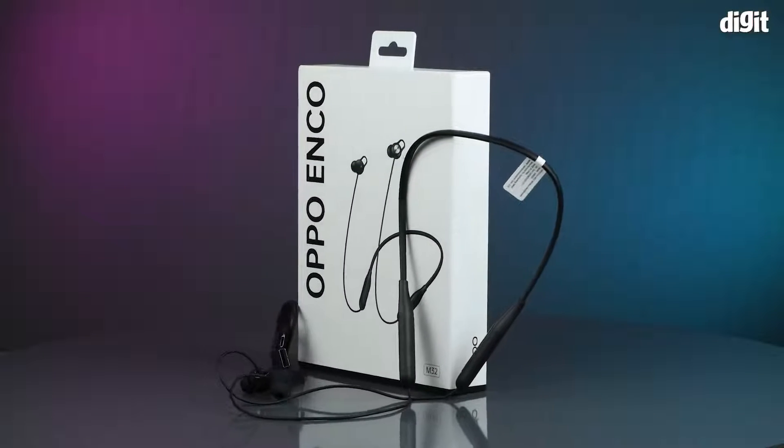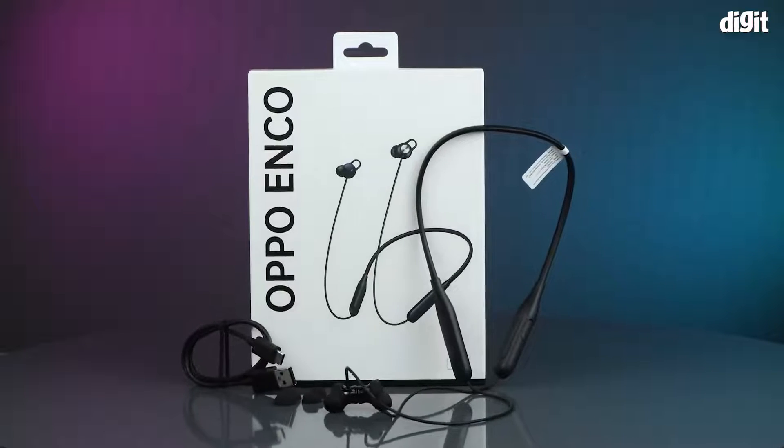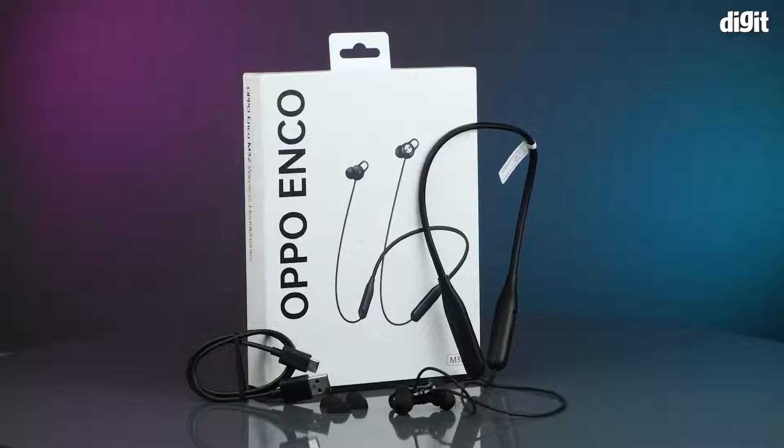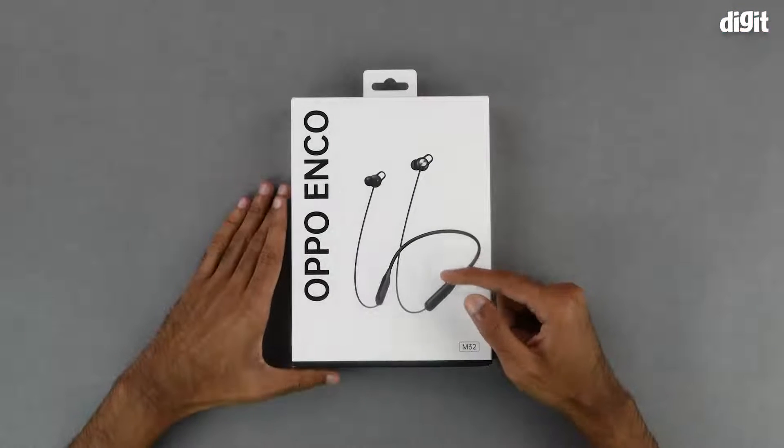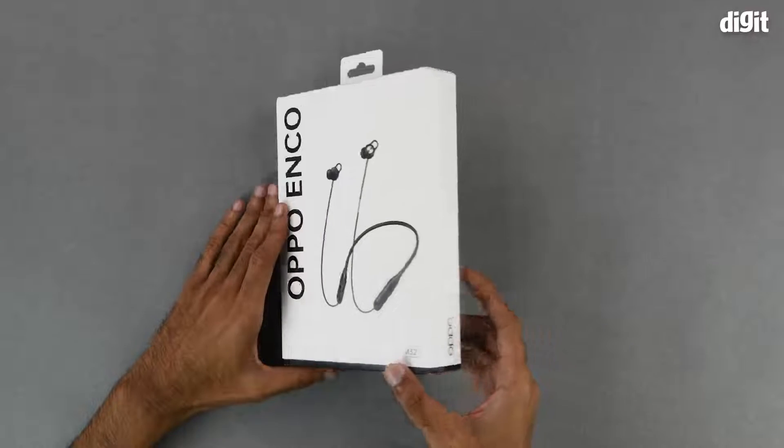Hello and welcome to Digit. In this video we will be unboxing the Oppo Enco M32 wireless earphones. On the front of the box we have an image of the earphones itself. On the left hand side we have the Oppo Enco branding, and on the bottom right we have the model number, which is M32.